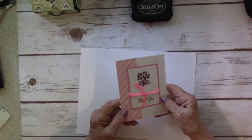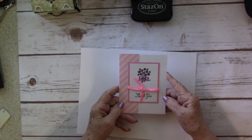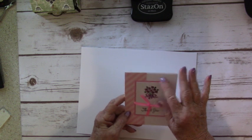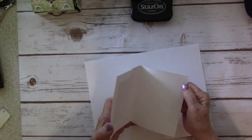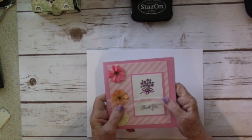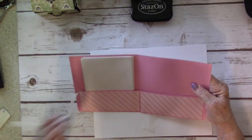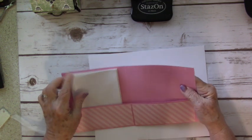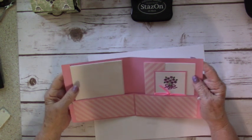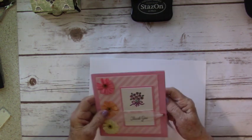I'm going to do one that says 'thank you' and one that says 'hello.' You can make these to say anything you want — hello, thank you, with sympathy, thinking of you, congratulations — and use the same process for the front, then write whatever message you want on the inside. The other part of this project is to make a little folder that the cards fit in. You can put four cards and four envelopes in it.